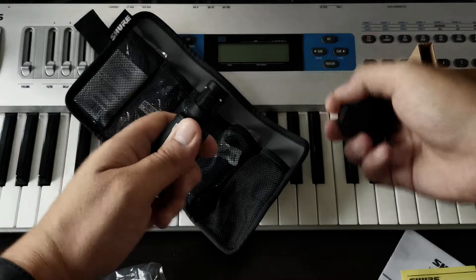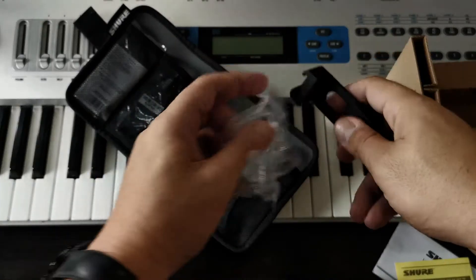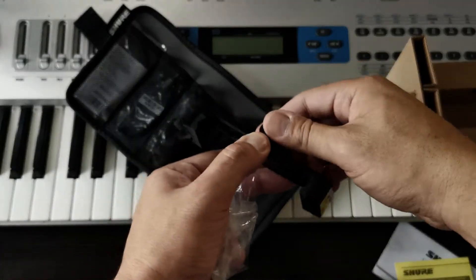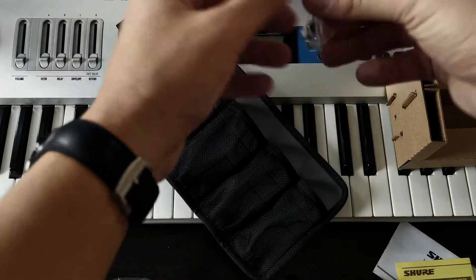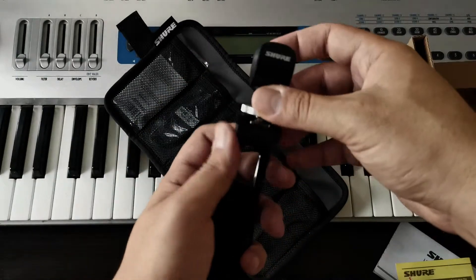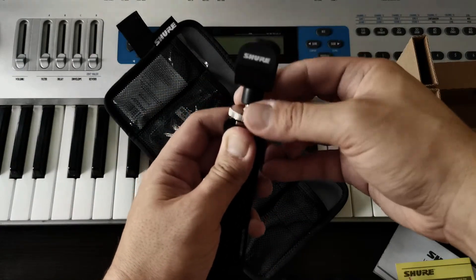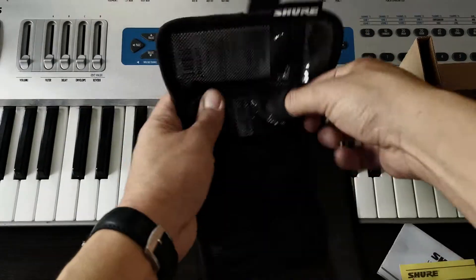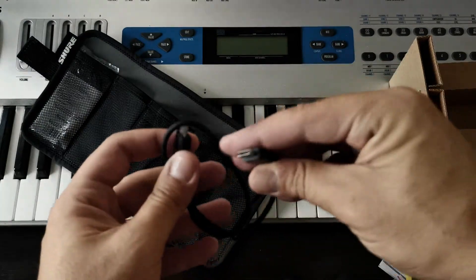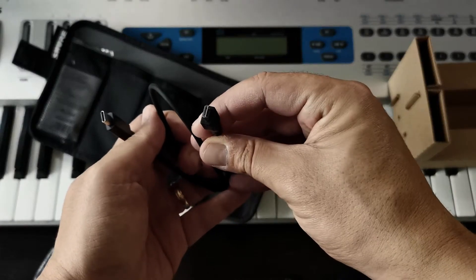And this is the clamp over here. It's easily adjustable, and you can tighten it with the screw. This is the mic clip, which you would basically fit onto the clamp this way, and you can tighten it with this — very easy, simple to use. This here is the USB-C cable. This plugs into your phone and this one plugs into the microphone.